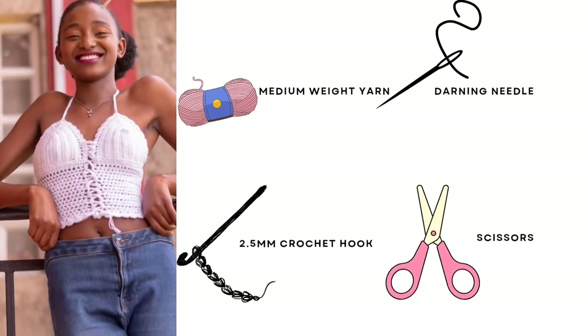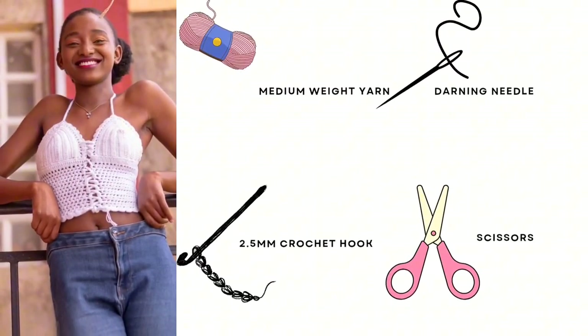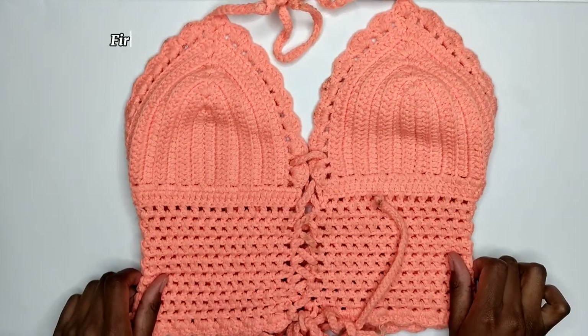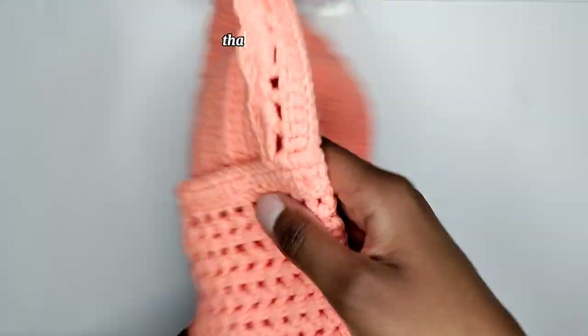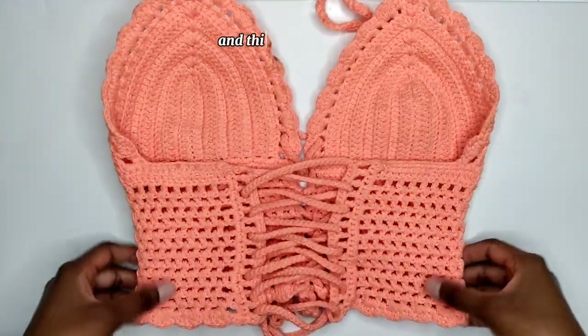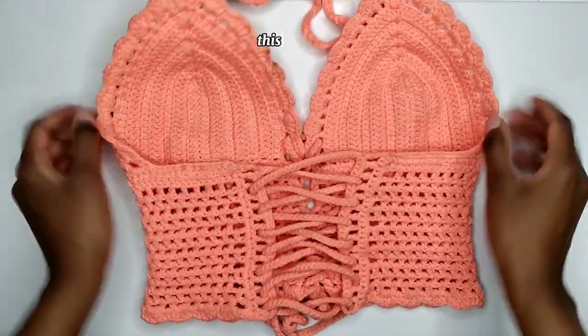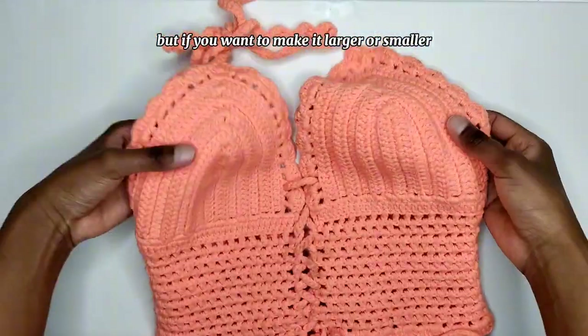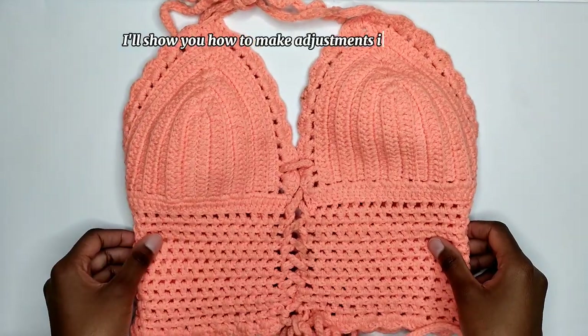So grab your medium-weight yarn, 2.5 mm crochet hook, darning needles, scissors, and let's start crafting. First, let me show you how it looks when it's complete.